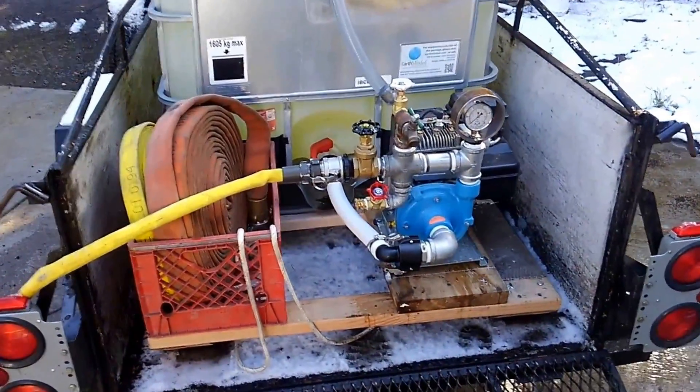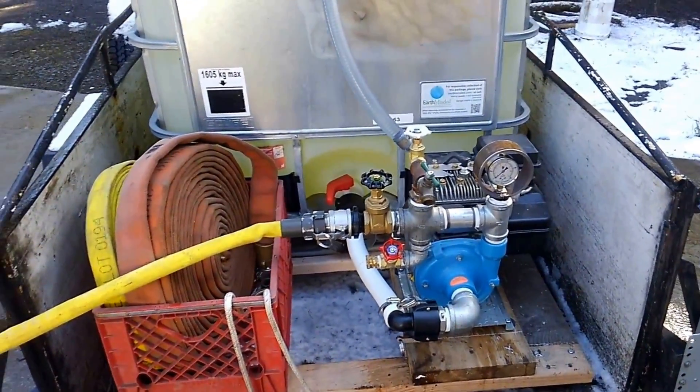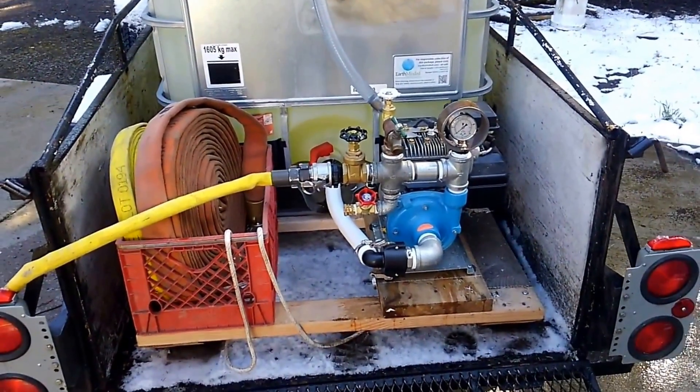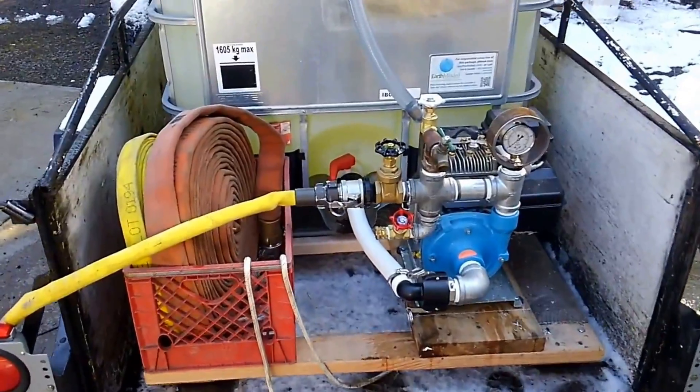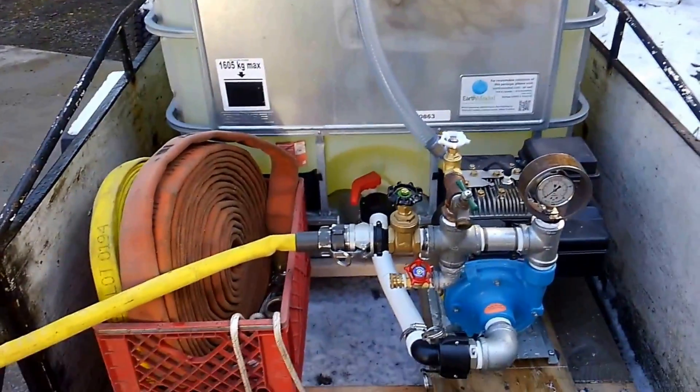There you can see we're getting approximately 60 PSI while the pump is running, 70 when it's deadheaded, and with 100 gallons per minute that's more than enough flow for what I'm going to be doing. So that is my homemade brush skid.